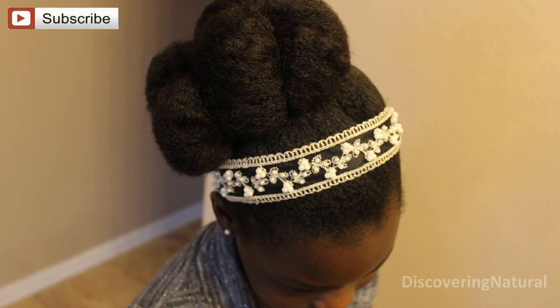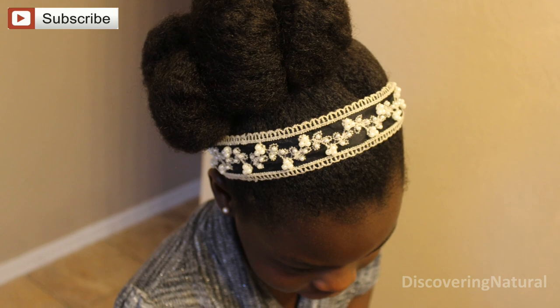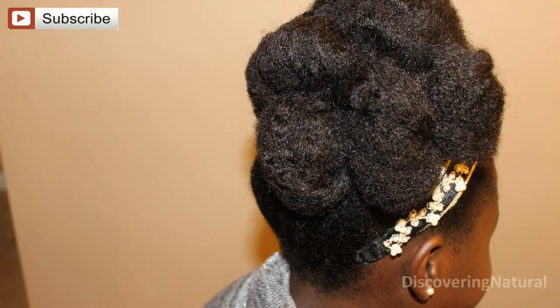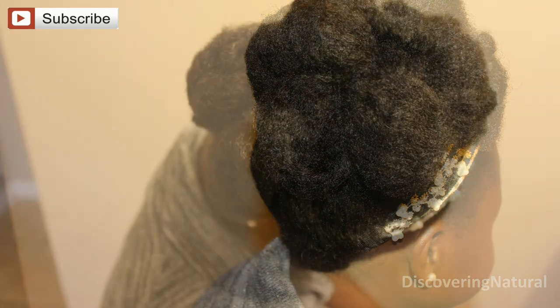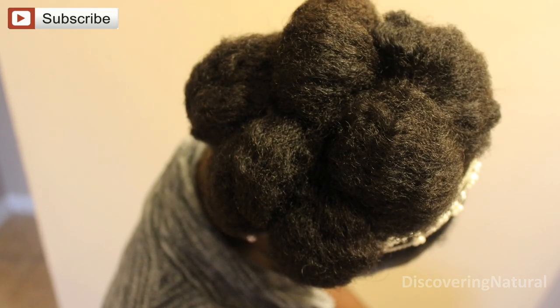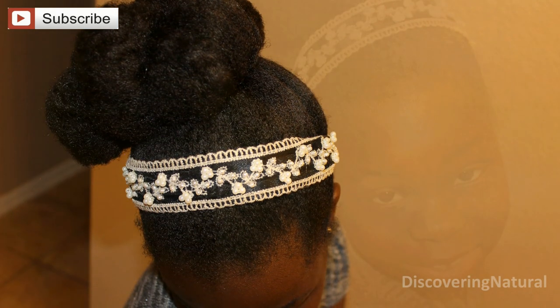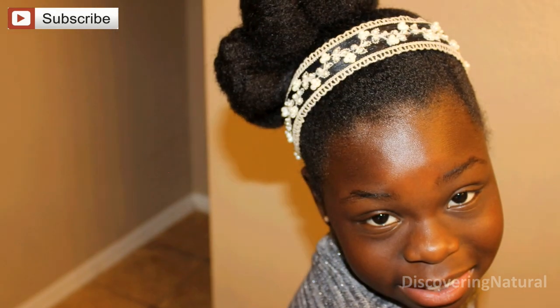Do you like the headband or do you want the pin? So that's the style. I hope you like it. Thank you so much for watching. Bye!